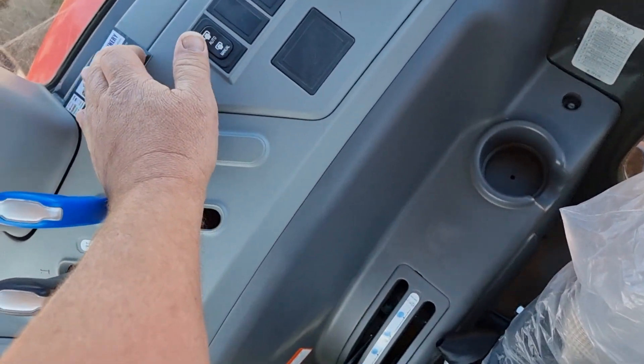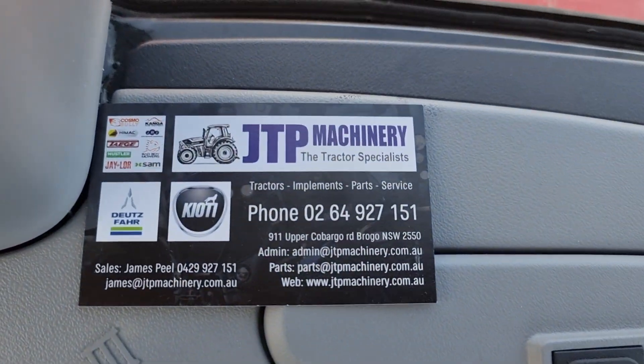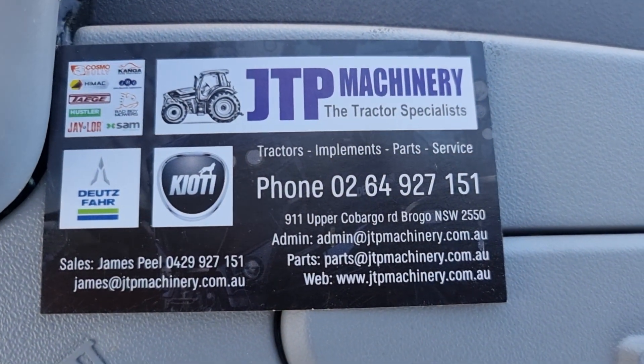Alright, thanks for watching and I'll try and do some more videos in the future. James from JTP Machinery.